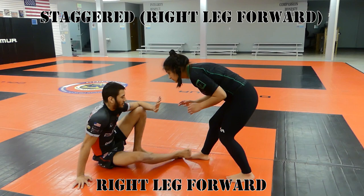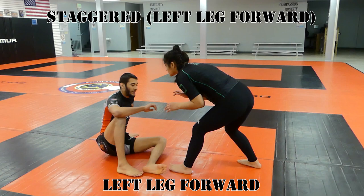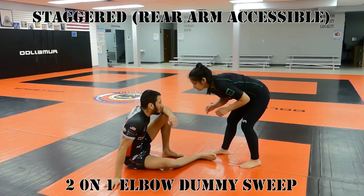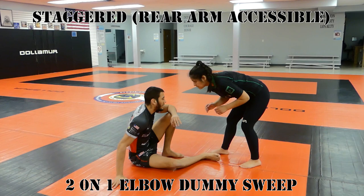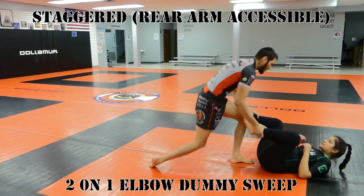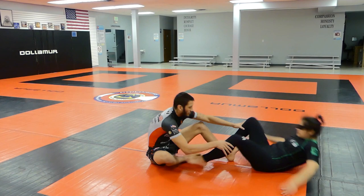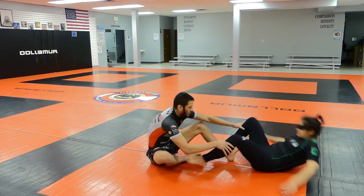When getting into a staggered stance: if your opponent has their right leg forward, you need your right leg forward and right hip down. If they have their left leg forward, have your left leg forward and left hip down. With the correct stance, use your front leg to monitor their front leg. If you can reach their rear arm, use a two-on-one elbow grip — pull the elbow and push the wrist — to bring their rear leg forward into a squared stance, then hit the dummy sweep pushing on their knees.